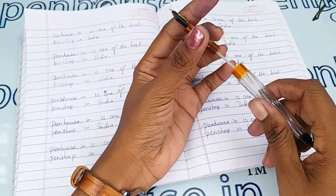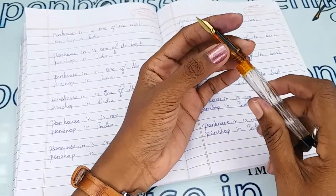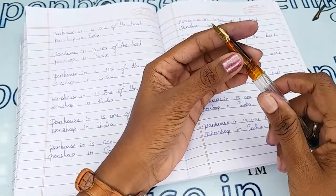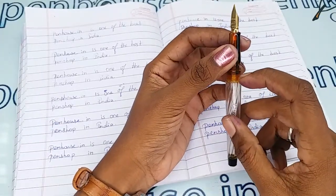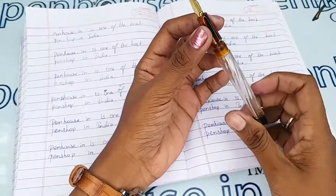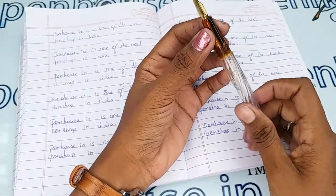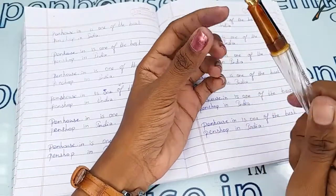Regarding thread maintenance: all threads tend to wear out, so to increase thread life please apply silicone grease or Vaseline whenever you open and close the grip area during ink filling. Also, do not overfill — fill ink only below the inner thread, otherwise excess ink will cause leakage and spoil your hands.